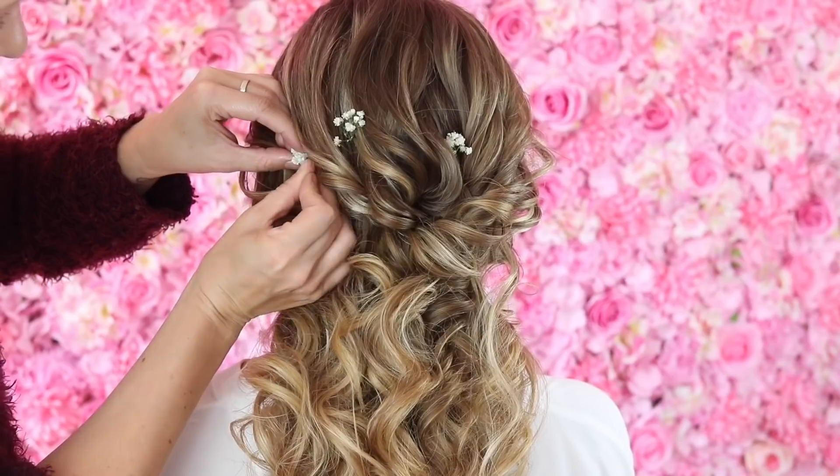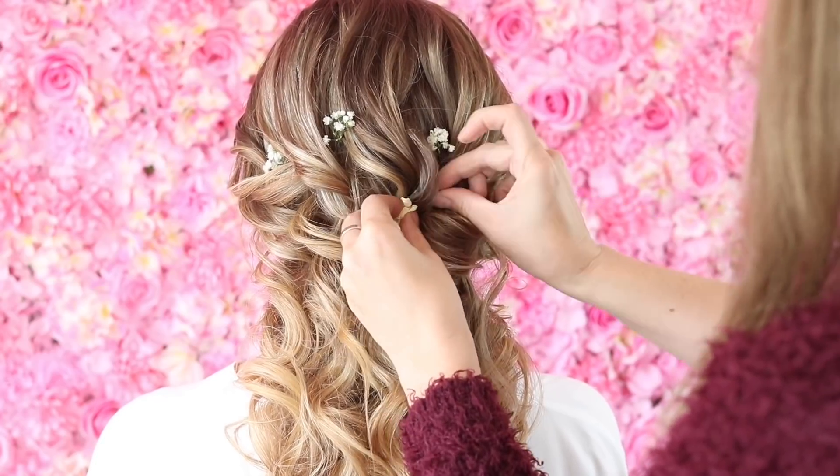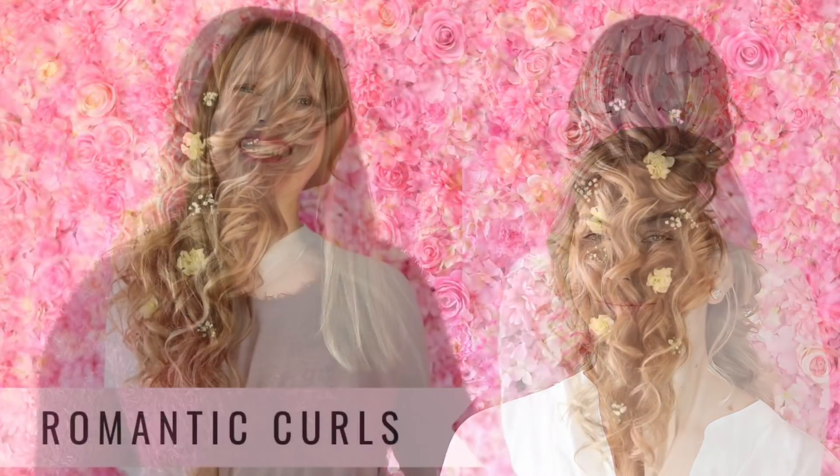So once you've curled this first layer of hair, what I want you to do is go up and grab hold of the curls. Hold the curl and just tease it up with your fingers like that, just to soften that curl a little bit, and use some hairspray as you go.